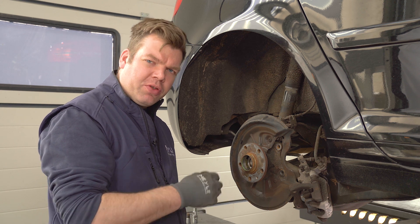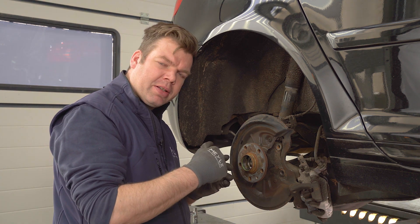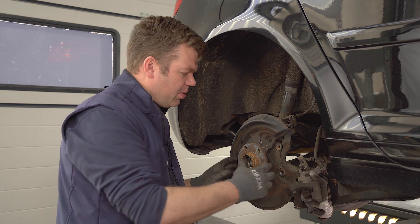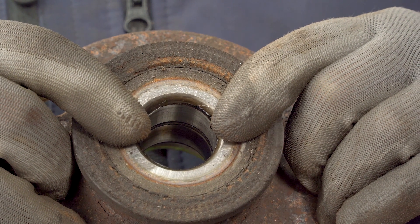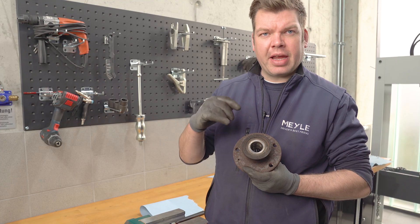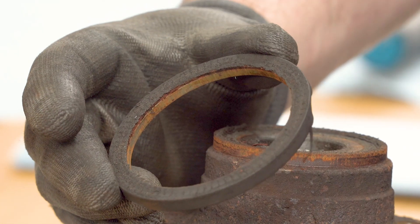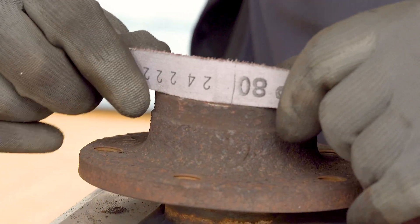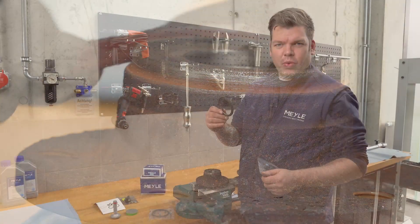Before we take off the wheel hub, we have to make sure — while taking it off — to put pressure on the bearing so no dust particles or dirt particles can enter the bearing itself. Apply pressure with your fingers towards the bearing so the bearing doesn't open up. After we have taken out the wheel hub from the car, we can put it in a vise and remove the magnetic ring. We have to take a lot of care to work quite clean so no dust particles can enter the bearing.